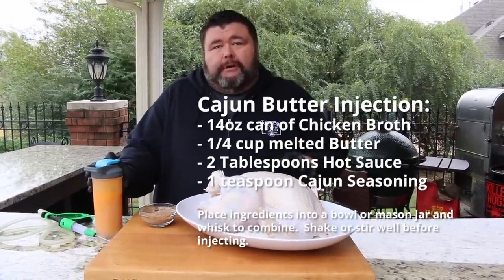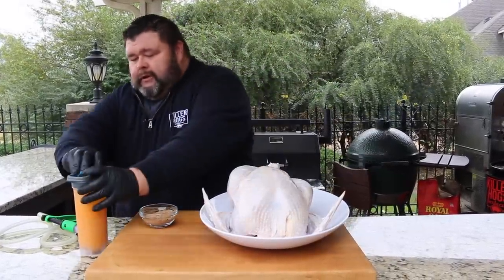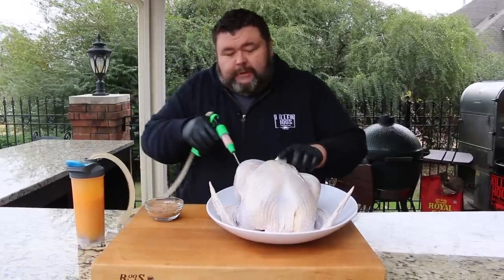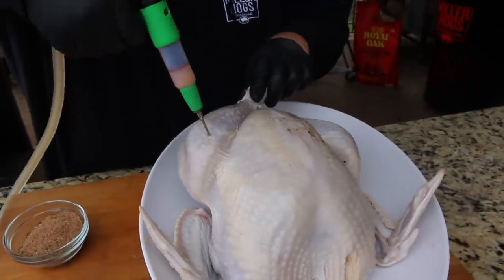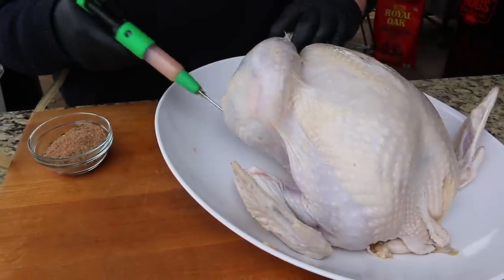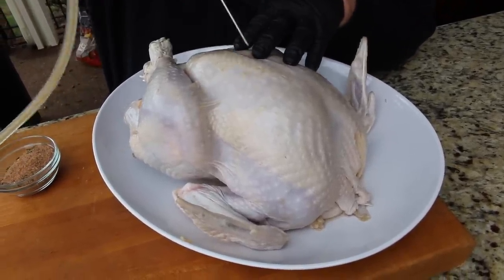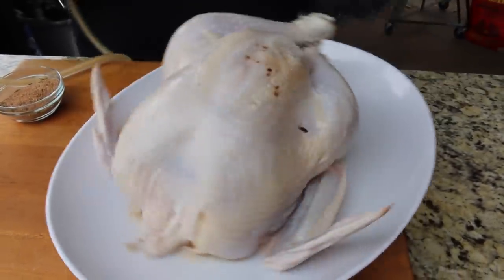Now we're gonna get some more flavor inside this turkey using a Cajun injection. You can buy a store-bought Cajun butter injection, or make your own — I've got mine in a cup here. We'll shake it up, load the injector, and start in the legs, sticking it right into the flesh and giving each area a good shot. You can see it filling up that leg with butter, hot sauce, and all those Cajun flavors. Make sure to get the thighs real good too, and then work down the breast — about three or four sticks on each side to spread the flavor out evenly.